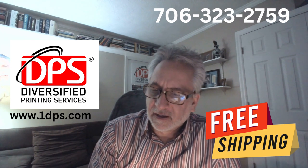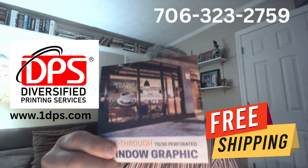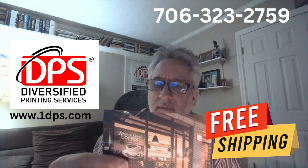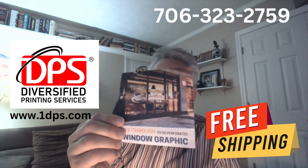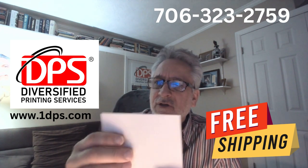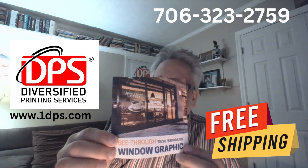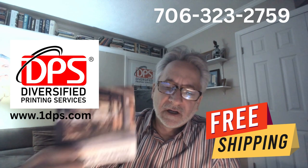This next product is the 70-30, but it does come in a 50-50 as well, which means half of the dots and half of it is the print. It's designed so that when you stick it to your window you can see out, but your graphic remains as a beautiful advertisement. These are also used in the rear windows of vehicles.